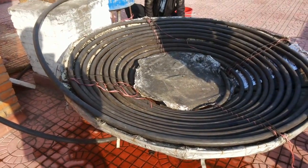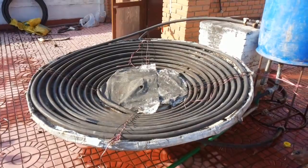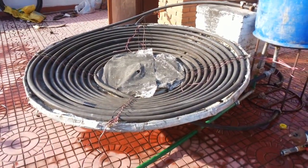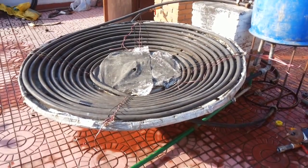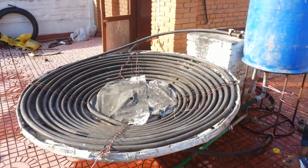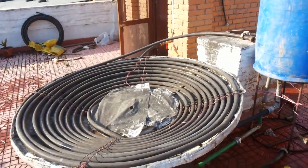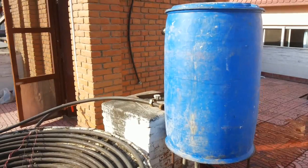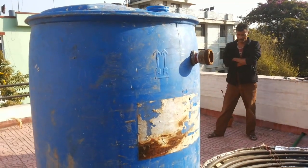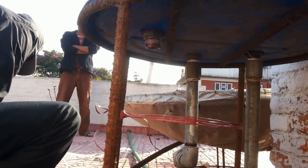We have this DIY panel with a black pipe arranged in a concentric form, if you are new to this. And we have this barrel — a drum — which we normally discard, with top and bottom connections.